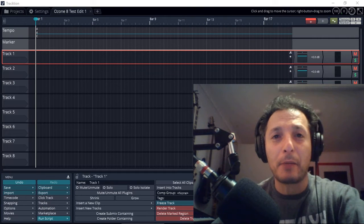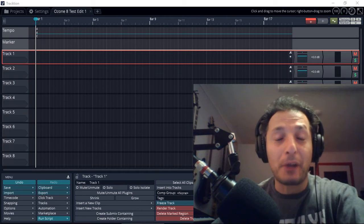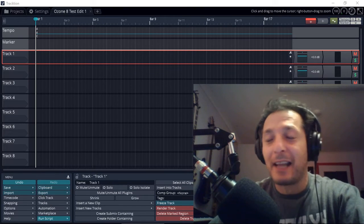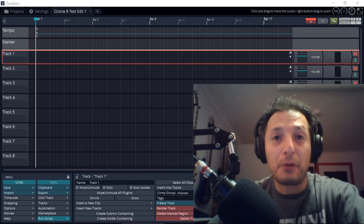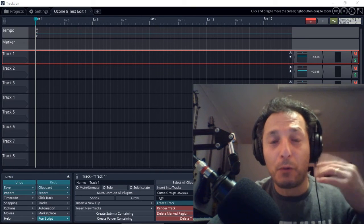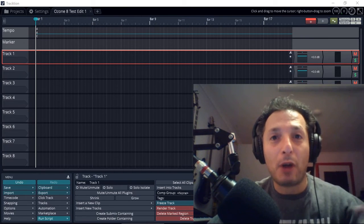In today's video I'm going to demonstrate how I use Traction T7, the DAW, as well as my Yamaha AG-03 USB Audio Interface Mixer, which I cannot recommend highly enough. It's one of the best small footprint mixer audio interfaces — it can take a microphone, a guitar or bass guitar, as well as keyboards or synthesizers and mix them into a stereo output into your DAW. It also has a loopback function, meaning you can listen to your voice or whatever instrument you're recording directly while listening to backing tracks. It's also fantastic for video presentations — everything you hear now is coming through the Yamaha AG-03.